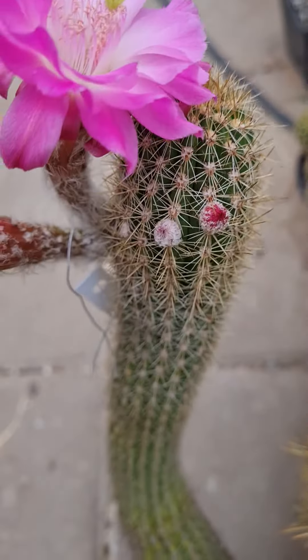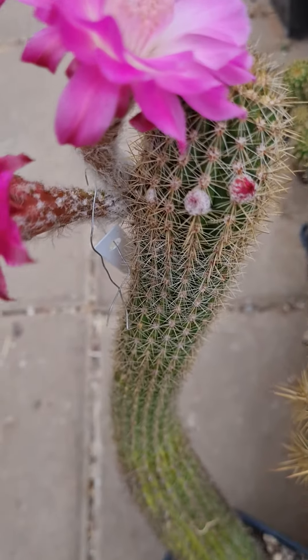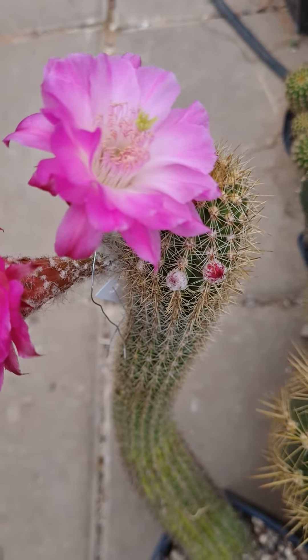This one here is another Acacia hybrid, another hybrid with Acacia roseiflora. It's called Mysterium.